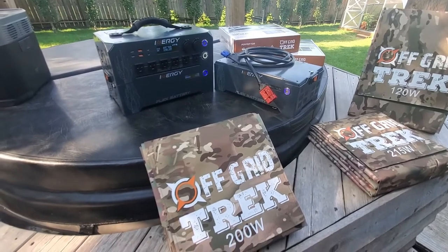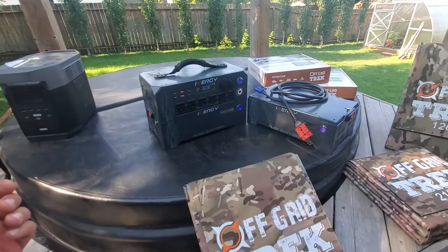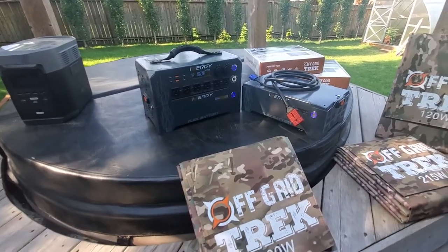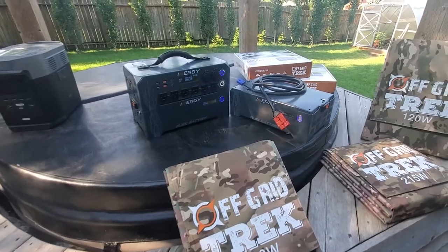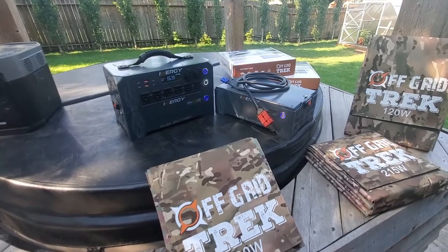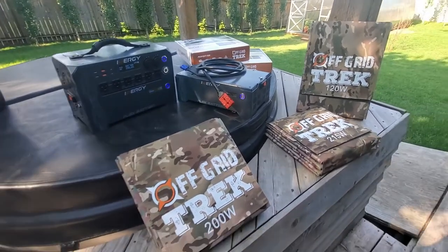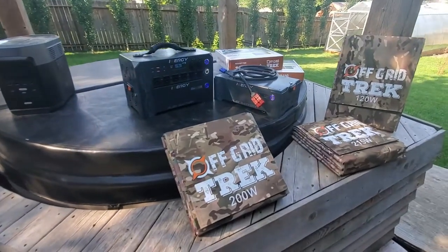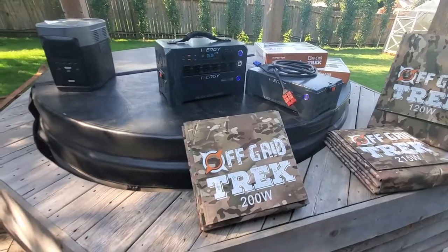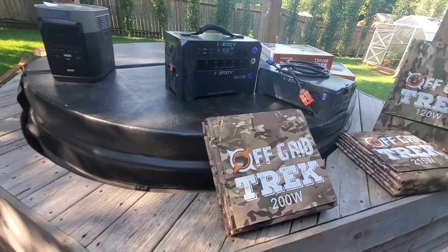I'm going to do some future videos comparing the best option for different use cases — overlanding, rooftop tent, fifth wheel or trailer — based on what we've seen and our specific requirements. Not everybody's requirements are the same, so what works for us might not necessarily work for you, but at least you'll be able to find some value and see what could potentially be an option for you.